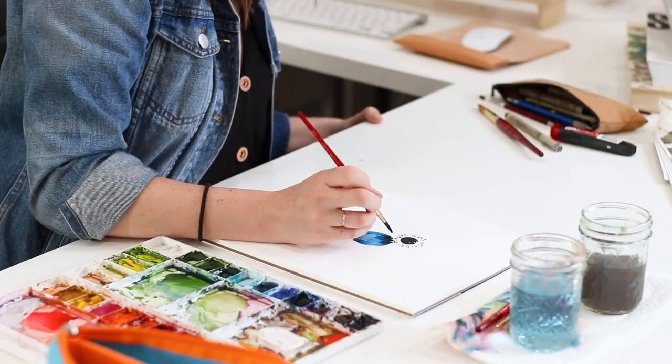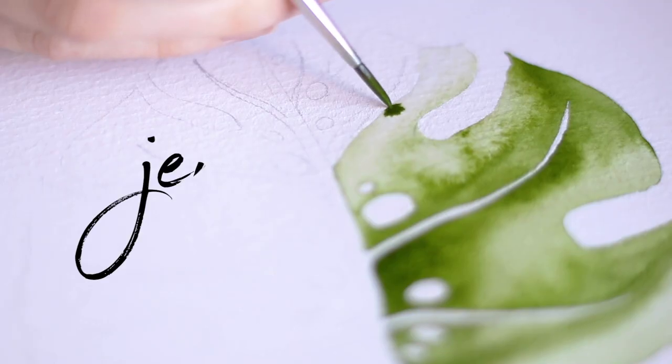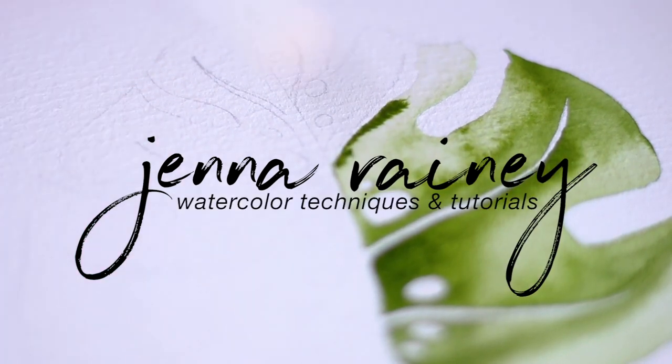Wet and wet is my favorite thing about watercolor. It's magical — it's how you blend colors, how you softly diffuse colors. In this tutorial I've broken it down into three simple techniques within wet and wet painting: pushing, pulling, and poking — the three Ps of wet and wet. Whether you're brand new to watercolor or more intermediate or advanced, this is a really fun exercise to develop muscle memory and understand how watercolor works.